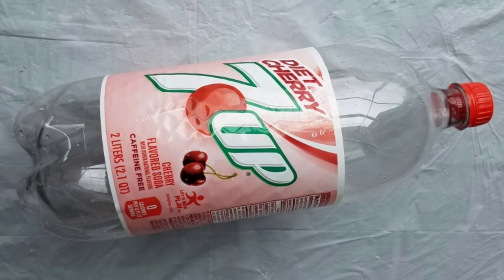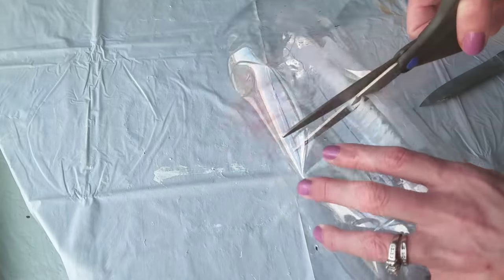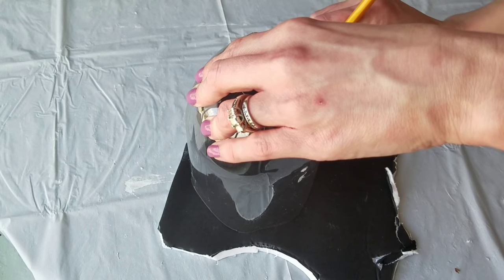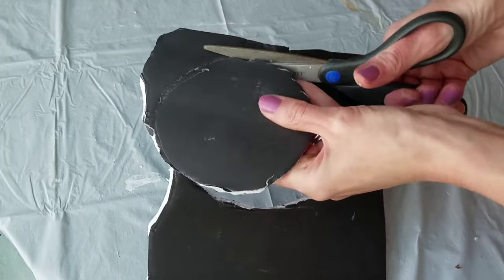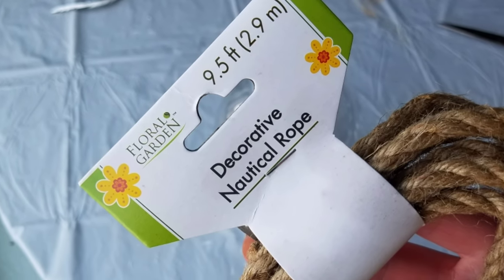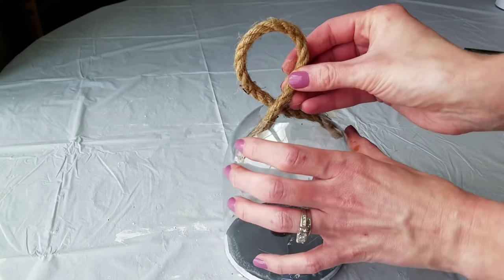Diet Cherry 7UP — an empty two-liter bottle. Not only is it tasty, it's only 79 cents. Cut off the top at the lid, then use scissors to cut the middle — I found that easier. You can use any two-liter. Scrap piece of cardboard or foam board — use a cereal box if you have to — just cut out the shape of the bottom. With a little hot glue, put your bottle down, because the plastic is so thin and flimsy you need something to keep its shape. Dollar Tree rope — a little bit of hot glue — and glue each side on the inside of the bottle so it makes a little loop.